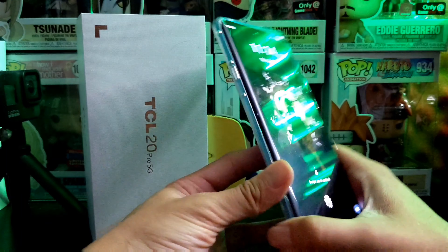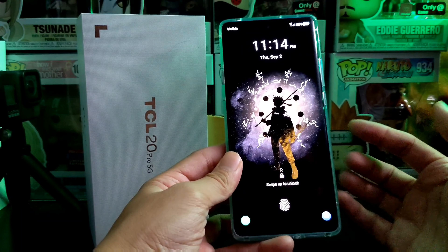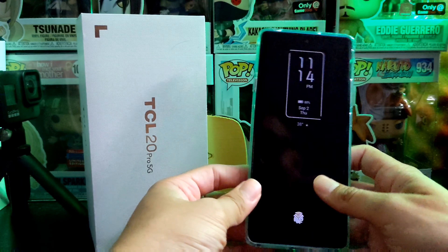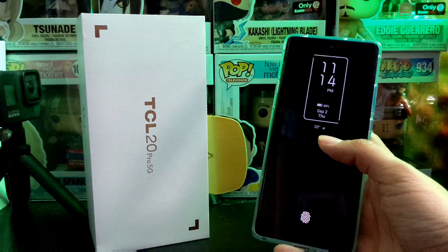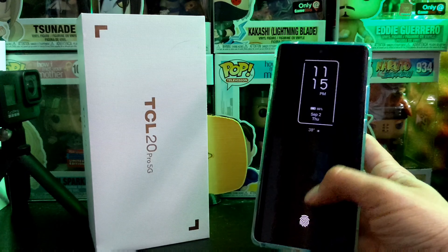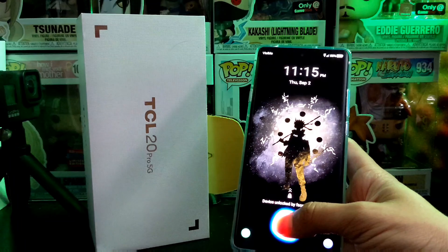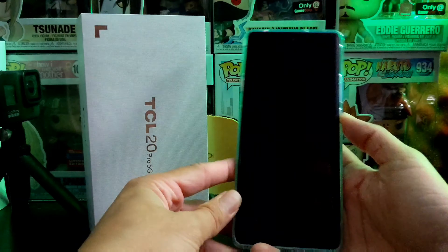A lot of manufacturers are transitioning to in-screen fingerprint sensors. TCL actually did come out with this on their TCL 10 Pro last year, and I can tell you the TCL 10 Pro's fingerprint sensor was kind of trash compared to this one. This one is relatively snappier than the 10 Pro's fingerprint sensor — it does give you a little layout indicator on screen.